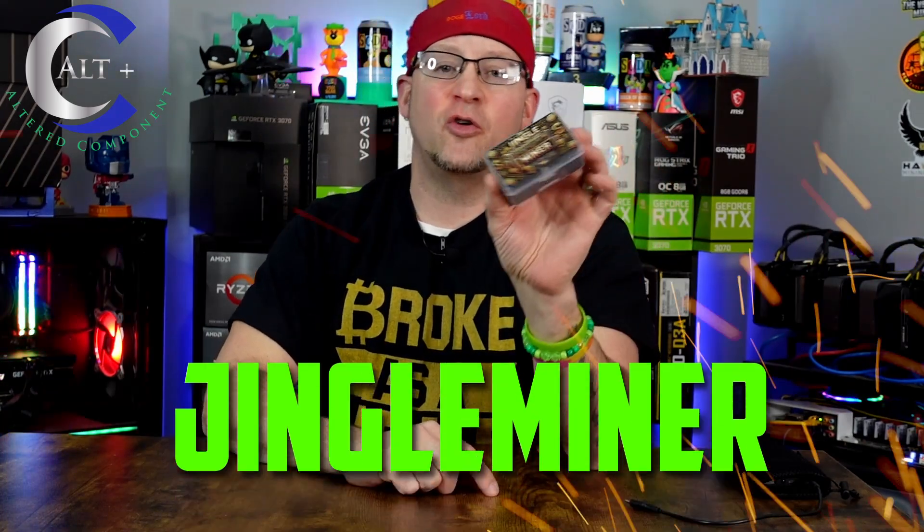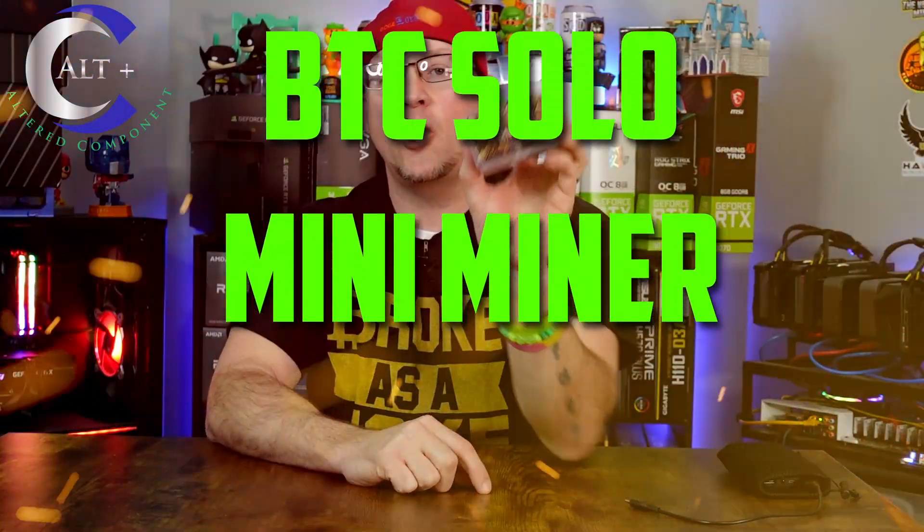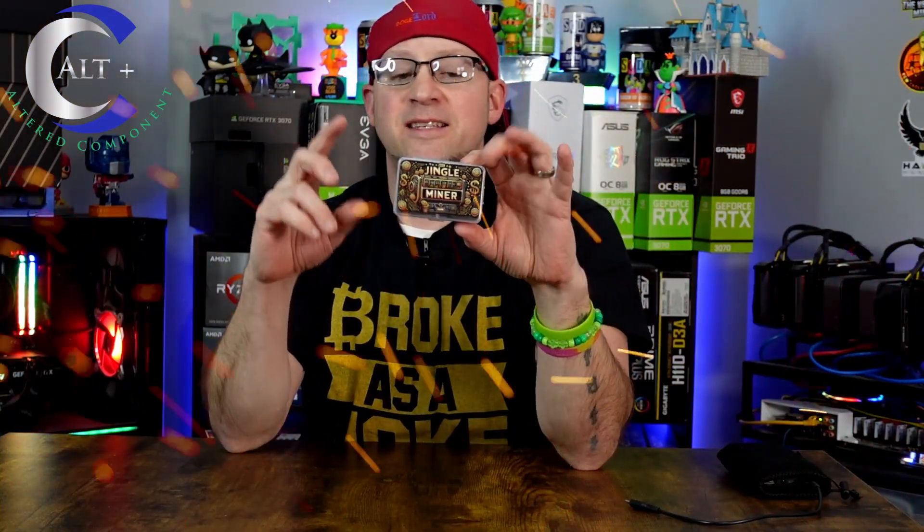Welcome! In today's video, we have a nice little piece of hardware. This is from Jingle Mining, and this is the Jingle Miner BTC Solo Mini Miner. This is one of those smaller USB-C type solo miners that you just connect to a pool, you let them run, they use hardly any power, and you just let them go — and then maybe someday this thing hits a block and you cash in.